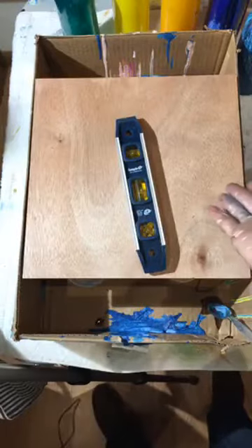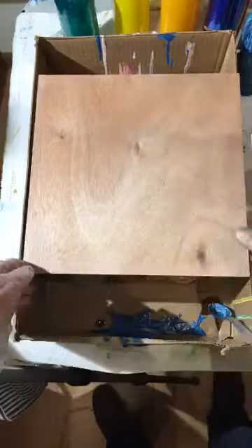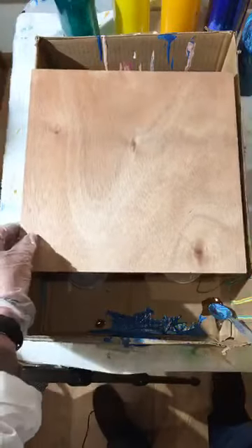Here we go — we're going to do a painting pour on a board. You can get these boards almost anywhere online, or use one you have around the house. I have mine sitting in a box because of the drips, and I'm going to put cups underneath it to hold it up so I can see it a little better. Easy peasy.